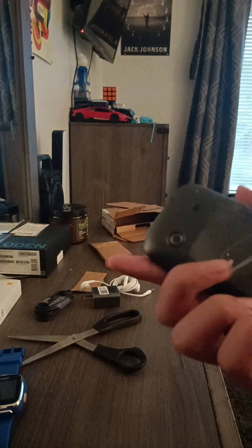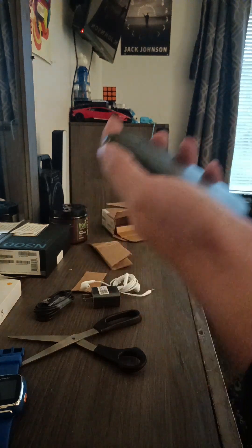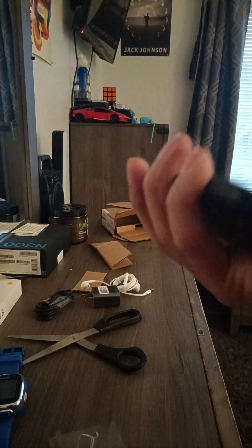This looks like the ZTE World original. Let's see if it has any juice. It doesn't, so I'll have to charge it. Okay, I'm back — I cleaned the watch and the phone, so let's see if it turns on.